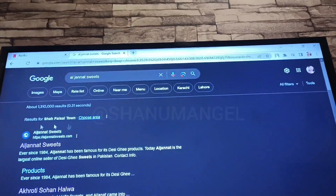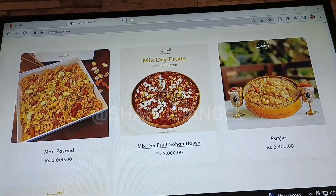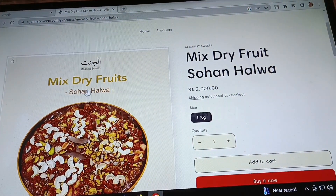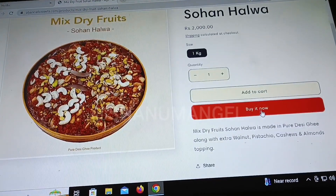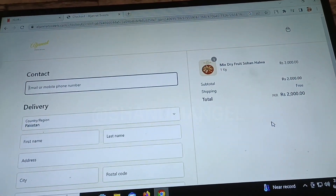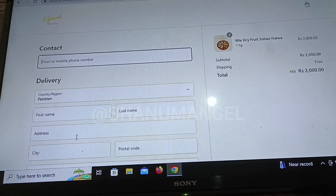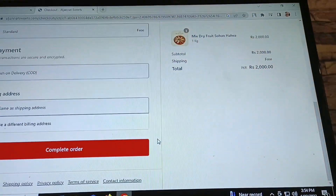I will tell you how to purchase online. You can click on the page and order any item of your choice. I chose mixed dry fruit sohan halwa. You can add to cart — this basket is available in the market. And you can add shipping; shipping is free.